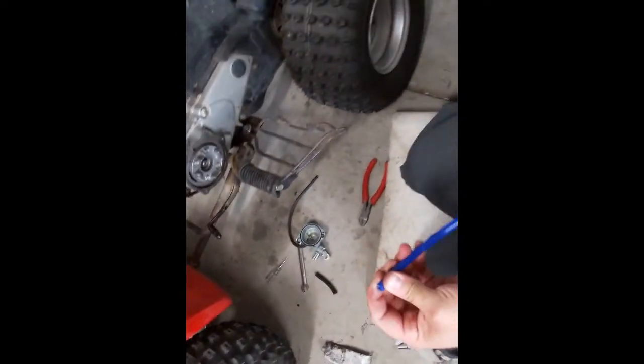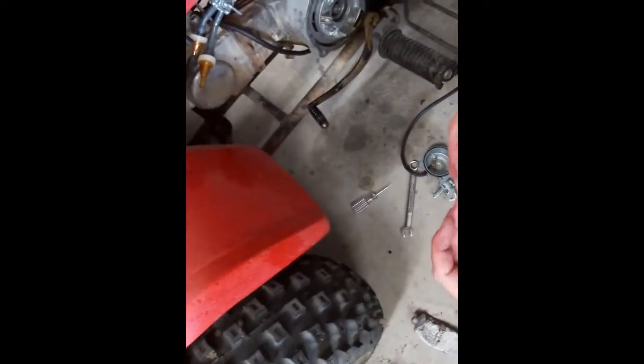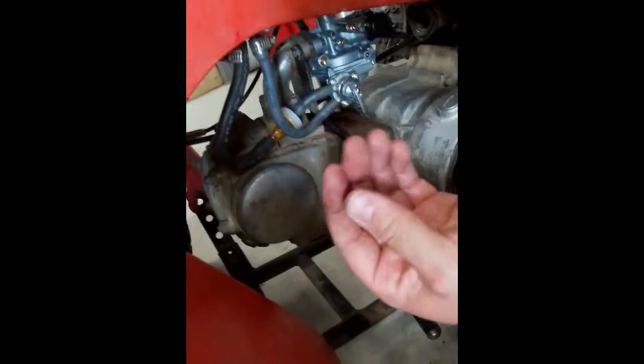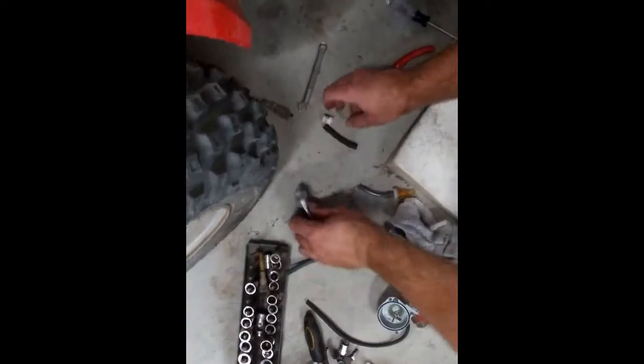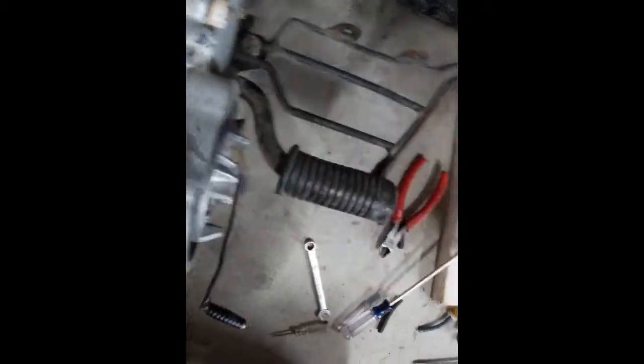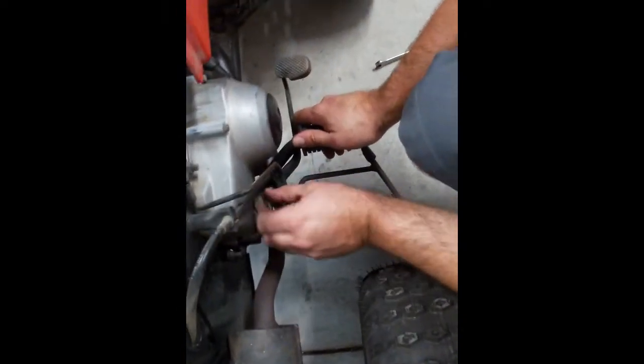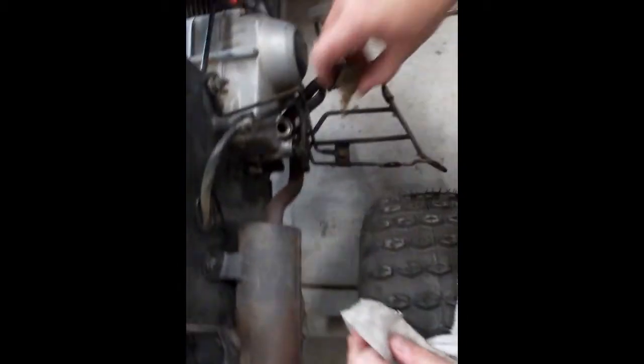Even though I changed this fuel line last year, it's all old and crispy. I'm going to snug that up to the bottom of the fuel tank — alright, that's on. Put away the RTV. Now I have to figure out if the engine has oil. Let's come over here and check it. Oh — nice and clean. Okay, so it's got oil.